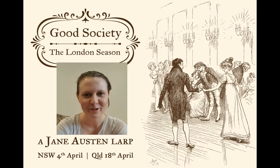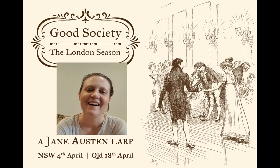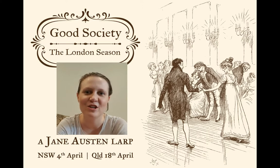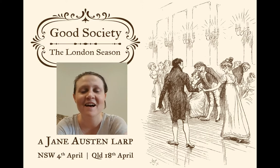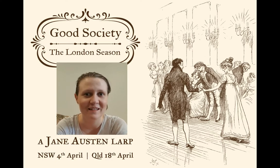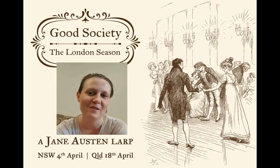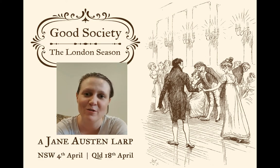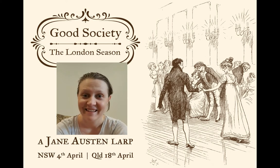So I hope that was helpful for you and you're feeling confident about making your own Regency jacket. If there are other costume anxieties you have or costumes you'd like to see us do a quick, cheap and easy version of, let us know in the comments. Also, if you enjoyed this video, give it a like — and if you want to see more videos like this, give us a subscribe. That really helps us out with the algorithms, and join our social media channels of course. Hopefully we will see you at Good Society, either the New South Wales run on the 4th of April or the Queensland run on the 18th of April — get your tickets before the 8th of February and go to emmercio.com.au for all the details. Happy costuming!